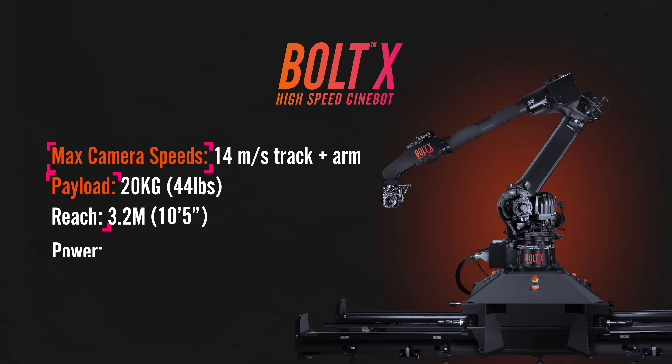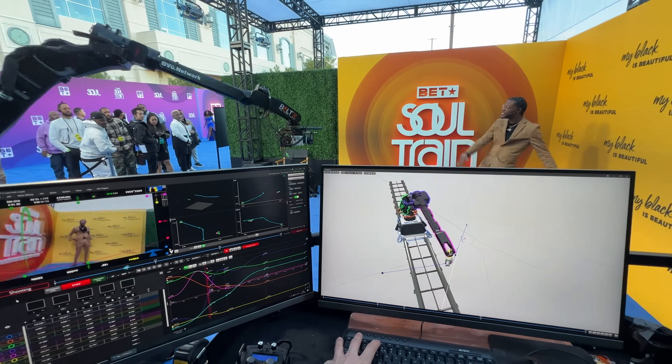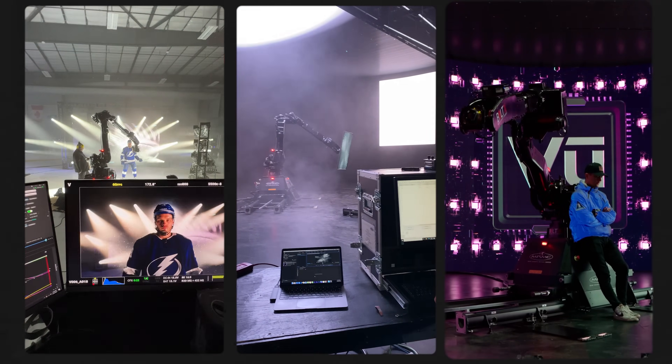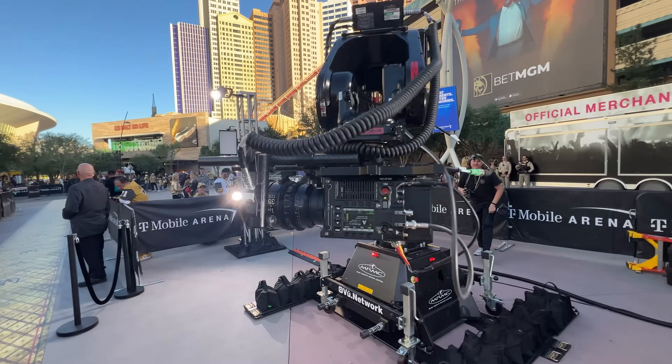Bolt X — the ultimate high-speed robot. Definitely the most impressive-looking rig in the lineup. If you really want to wow your clients and get some wild, blazing-fast shots from all kinds of crazy angles, the Bolt X is the perfect rig for you. With a reach of 3.2 meters, the Bolt X allows for greater flexibility in capturing shots at high speed, in-studio and on-location.